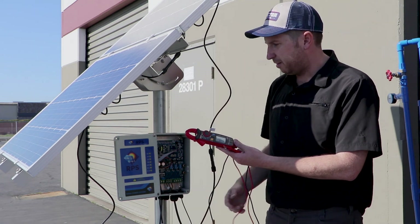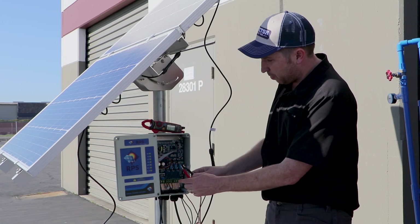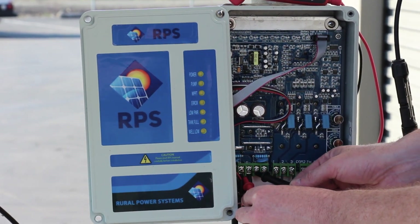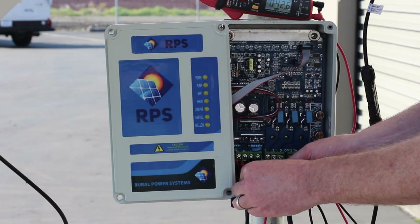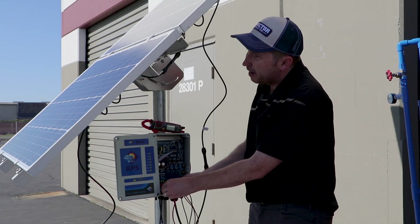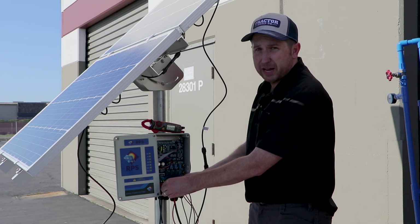We have the switch off. We're going to take our probes and connect the red one to P-plus and the black one to P-minus, and check our voltage reading. Here you can see we're getting about 42.6 volts — that's a good reading. Out of each of these panels we want to see about 22 volts, and in this case we have two in series.